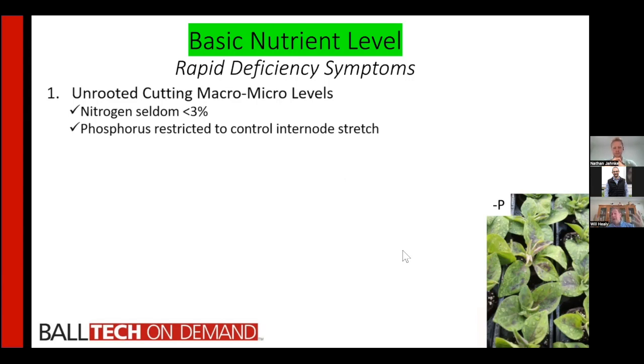Nitrogen is rapidly taken up by the plant and is seldom ever seen as a problem — it's seldom below 3%, which is where you start seeing nitrogen deficiency. But phosphorus is restricted in fertilization programs because research shows that excessive phosphorus plus ammonia will tend to cause the plants to stretch. It's the combination of the two that gives you the stretch.